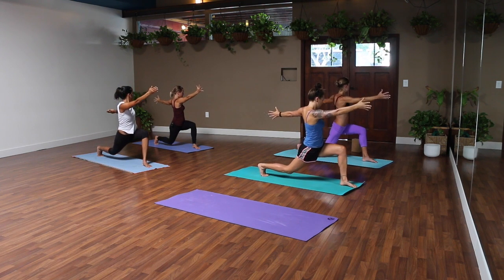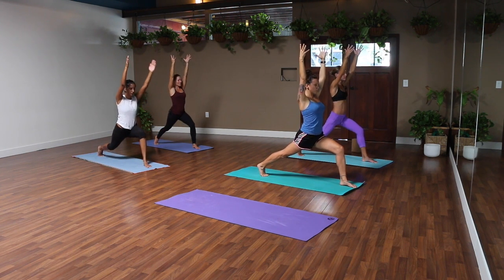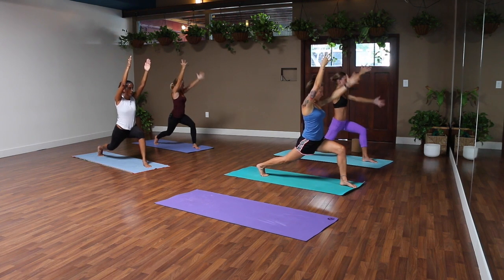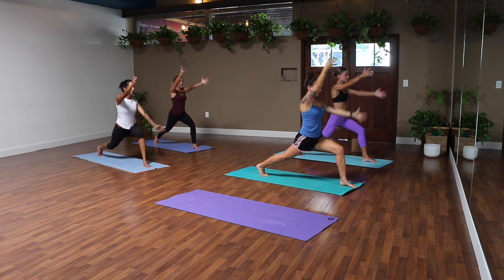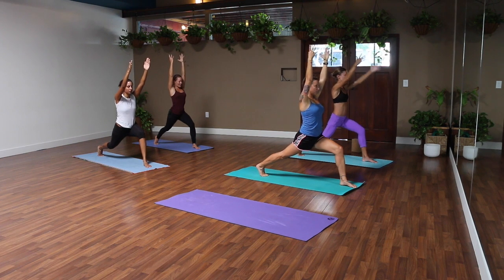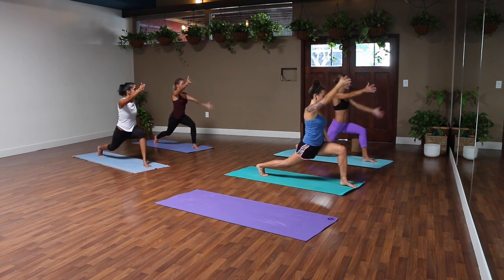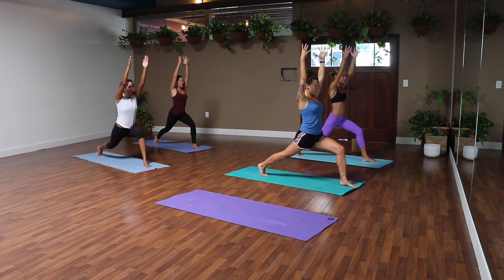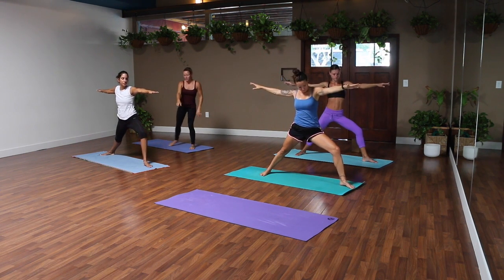As you exhale, you're going to open into an arm twist to your left — right hand forward, left hand back — and dip your right knee toward the ground. Back to center, breathe in, arms high. Exhale, twist and dip. One more time, breathe in and breathe it out.